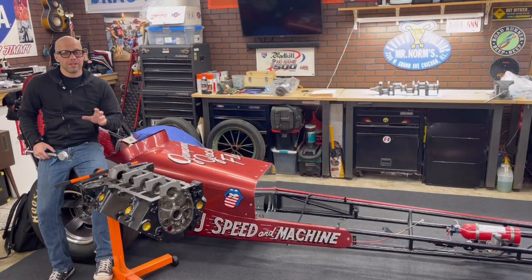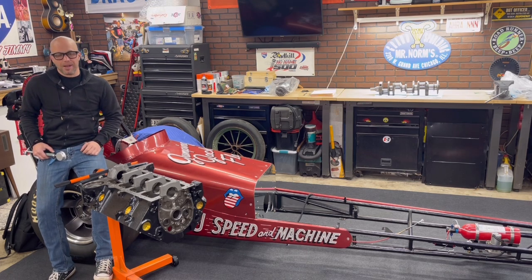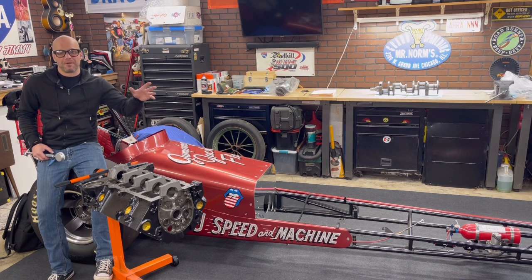Jeff Rowe from 2HacksGarage. If you saw a couple of videos ago, I introduced two small block Chevy projects I have going on. This one here is a 311 cubic inch engine that's going to go in my nostalgia front engine dragster. And there's going to be a 292 small block Chevy build that I'm doing, but that's going to be covered in a separate video series.